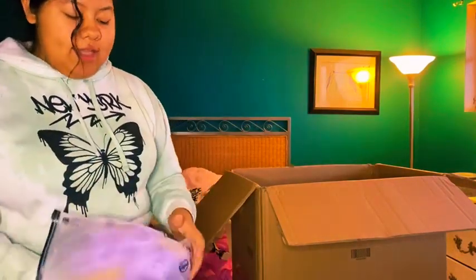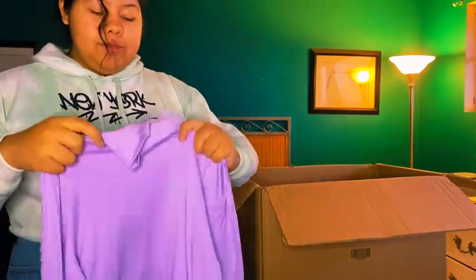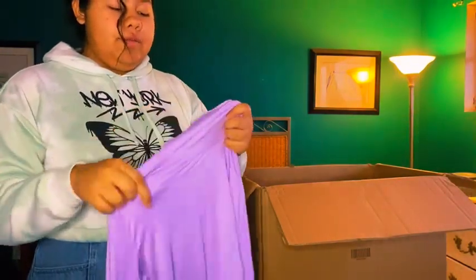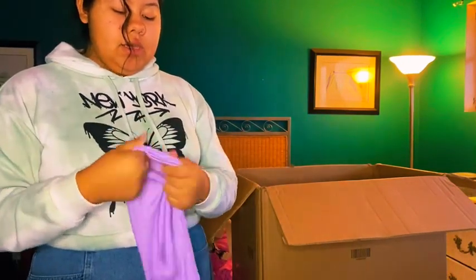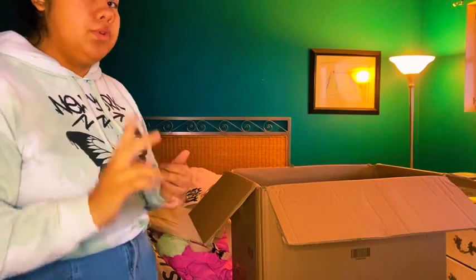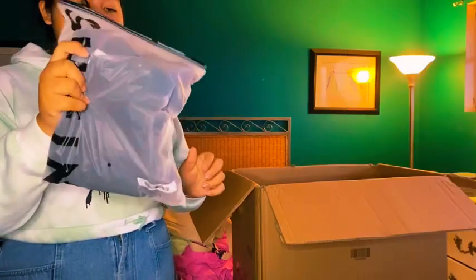Next item is this purple turtleneck, which I'm going to wear with the white dress I showed earlier. I own a couple of these turtlenecks and I rate them a 10 out of 10 — they're very good quality and thin. I don't like thick turtlenecks because I feel like I can't breathe in them. I'm going to pair this purple one with the purple heels as well. I also have another turtleneck in black.